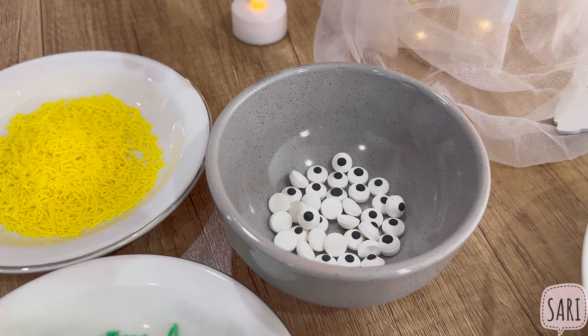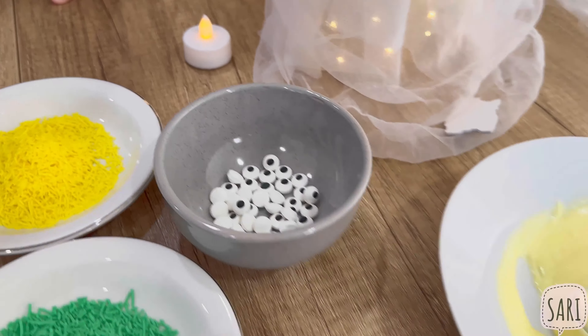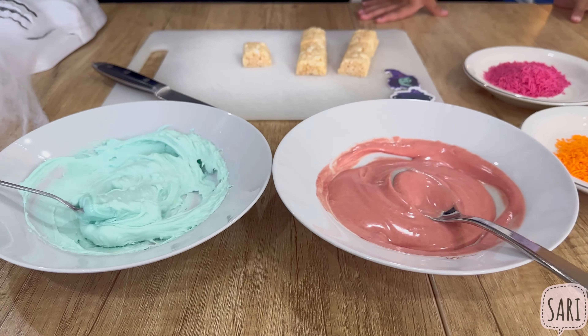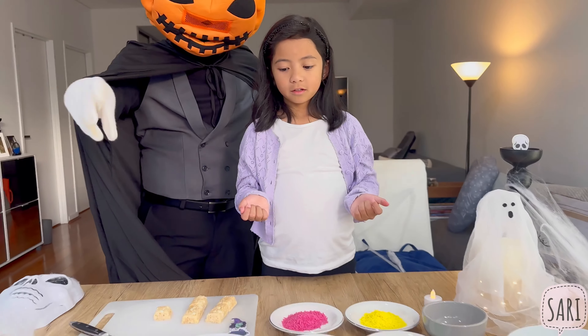Then we have the eyeball sprinkles — eyeball candy. And you've got the white chocolate. Melted white chocolate you just added, plus food coloring to add color and make different colors.